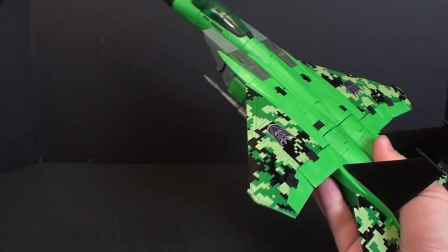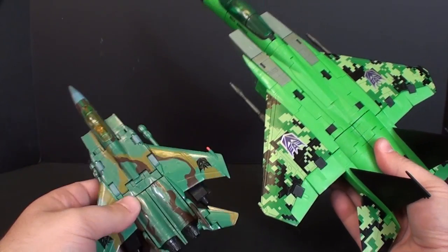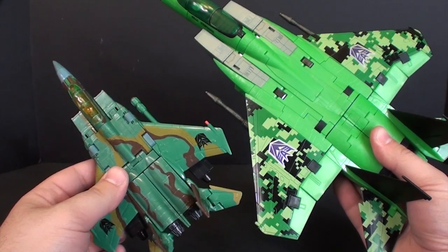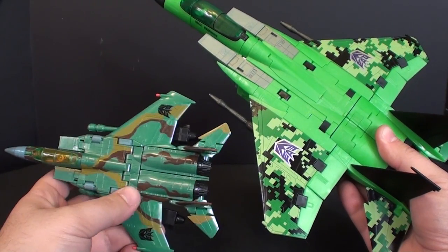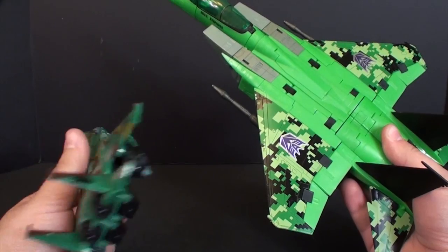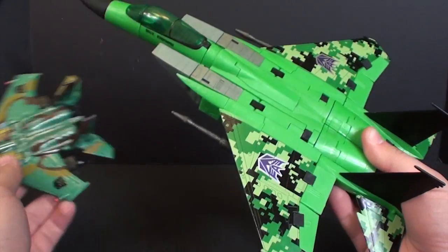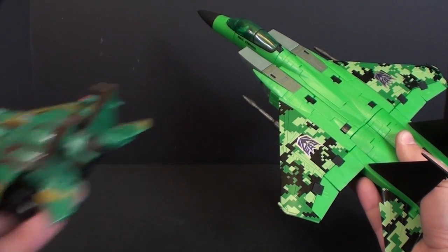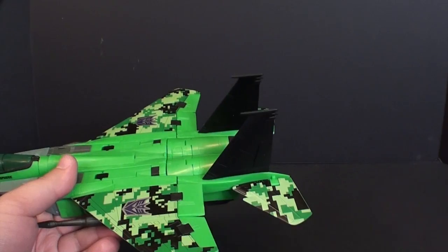For a quick comparison — I'm not going to compare him to all the Seekers — here is the Classics Acid Storm. You can just see how much of a difference in color you end up having between these two, and the difference in pattern. I'm not sure which one I like the pattern of better; the digital camo is really neat, but the Deluxe has a better all-throughout camo pattern than this particular version.